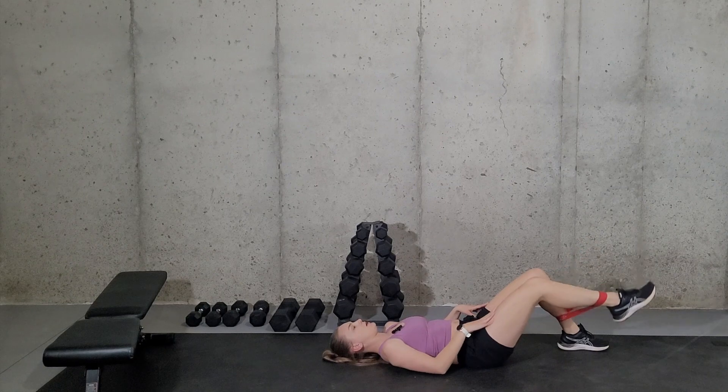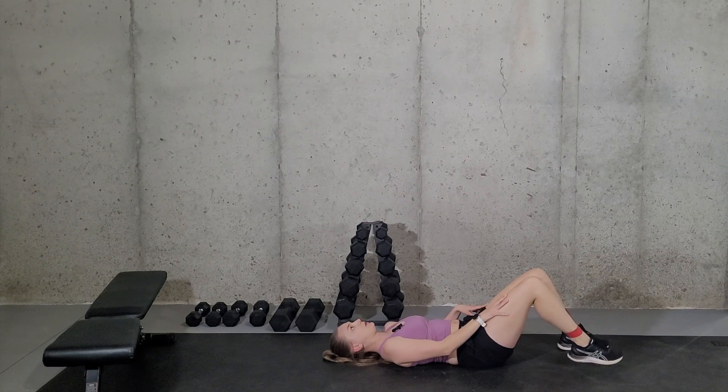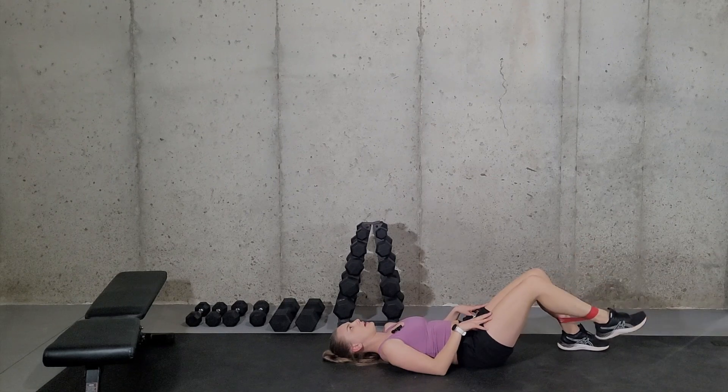You should really feel this in your quad muscle. As you straighten your leg, you should really be squeezing right here at your quad and back down. As you go up and you hit that full extension, really take a moment to squeeze and back down.